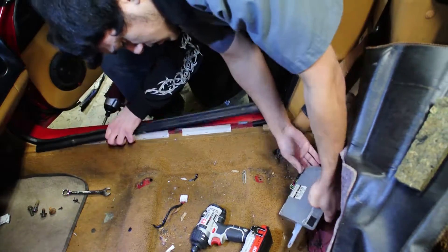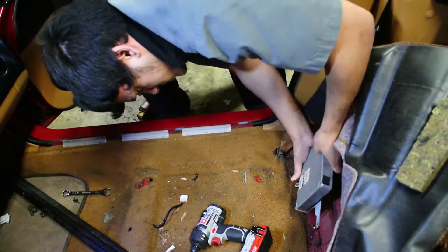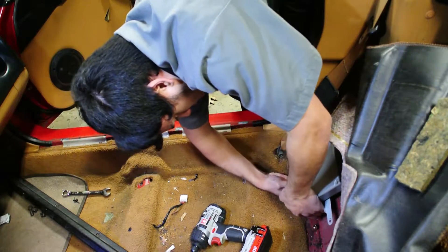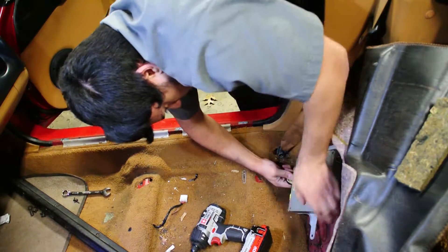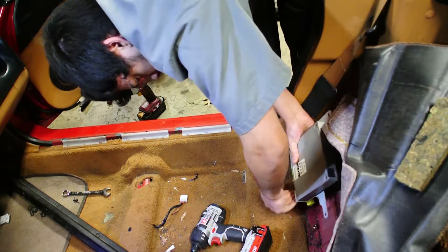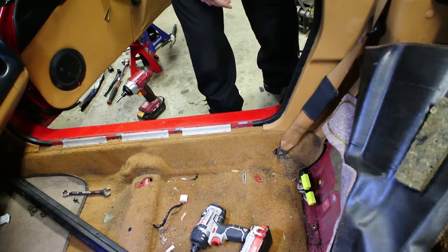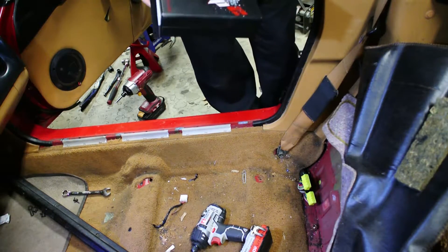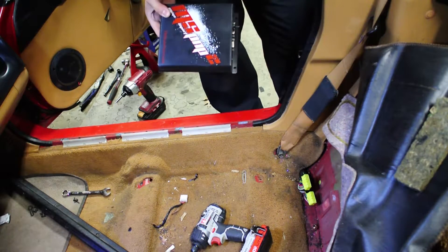Once you have the ECU unbolted, you're just going to want to unplug all its connectors. There are just two connectors holding it in. We're not going to plug in the Megasquirt just yet because there's a built-in MAP sensor that you have to run a vacuum line from the Megasquirt itself into the engine bay.